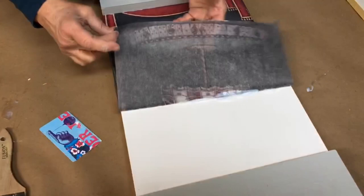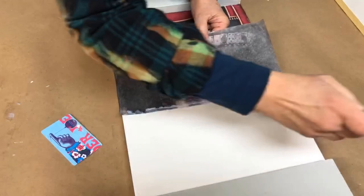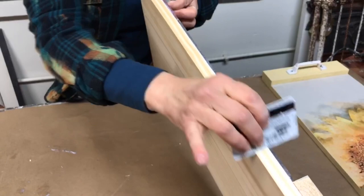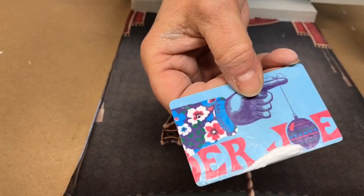Lift your paper as you work down the board and check for any areas where you may have missed some of the decoupage and transfer gel, then move on to another section. Apply the gel, lay the paper back, and work the bubbles and wrinkles out with the credit card. When I scrape along the edge I should have some excess that comes off on my credit card — that's how I know I have enough decoupage and transfer gel.